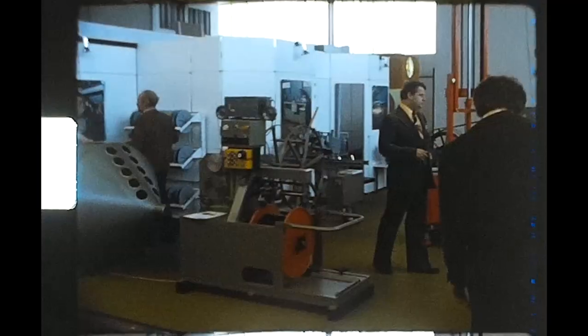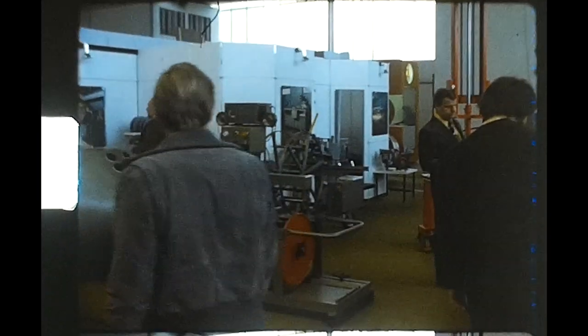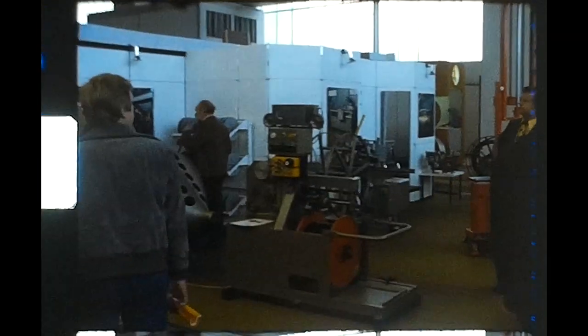First is that we will show 1977 on the Hannover Messe our program Mess- und Lagerungstechnik.